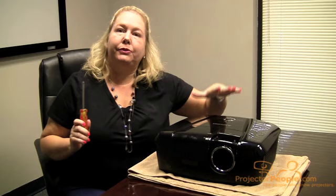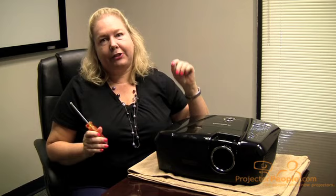After you've replaced the new lamp, go into the menu with the remote, find your lamp hours, and reset it to zero. Then you are all done and ready to project again. Thank you for watching!